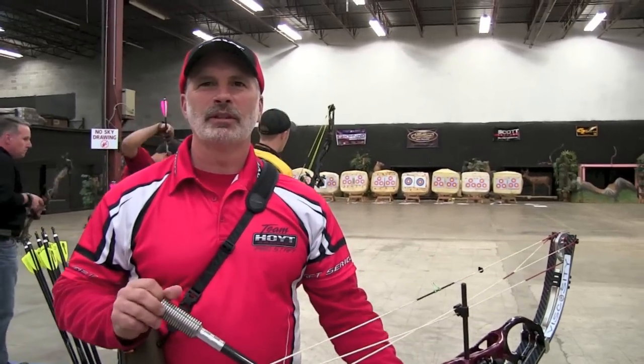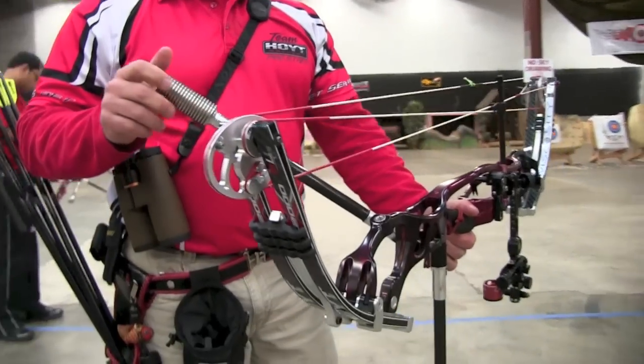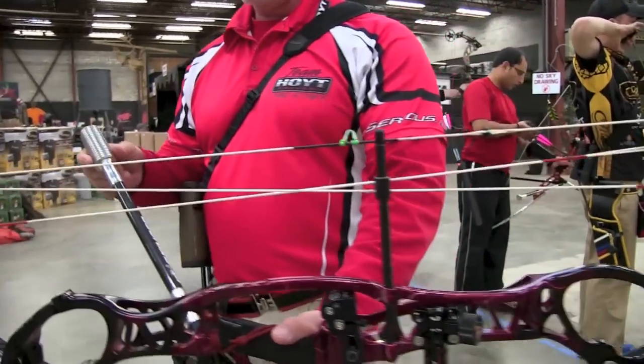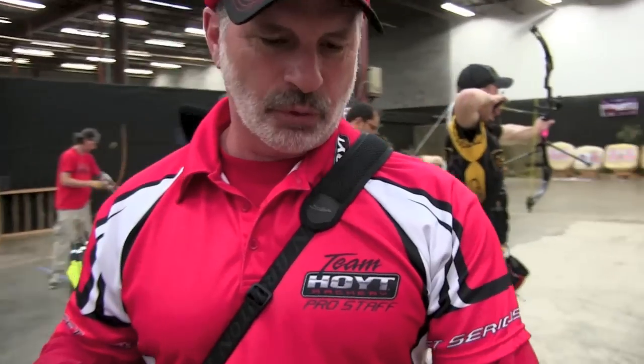How's it going, guys? Roger Willett here. Ryan was asking me about my setup. I shoot a Pro Comp Lead XL — really liking it, it's a new one for this year. The B-Stinger bars with lots of weight on the back: a 12-inch bar with 19 ounces on the back and a 34-inch bar on the front with 9 ounces up front.